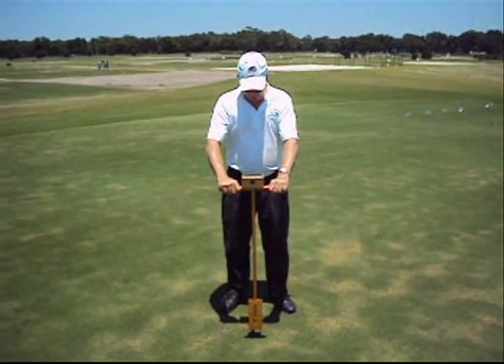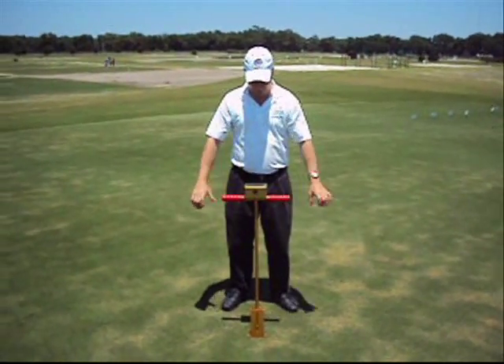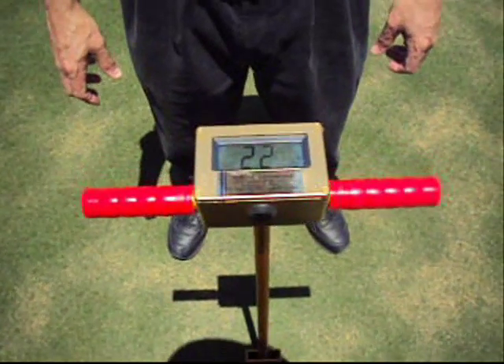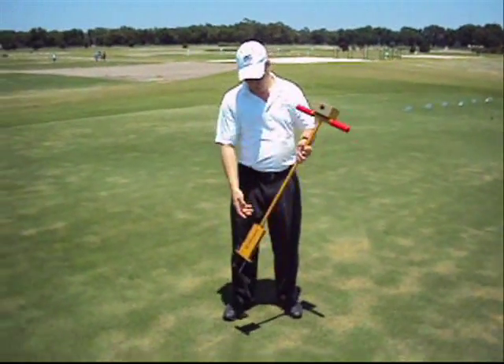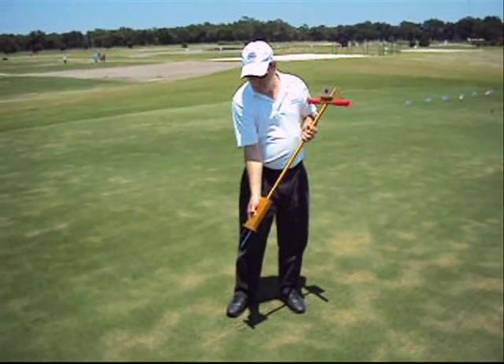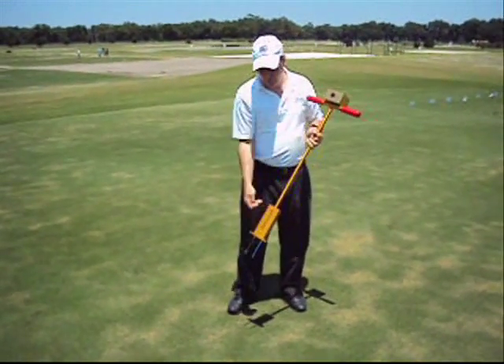Simply slide the adjustable foot to the desired depth, insert the TurfTac Digital Moisture Sensor into the soil and read the digital display. The readout is a percentage of soil moisture that is held within the air space of the soil.